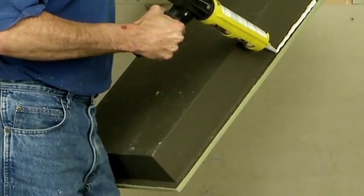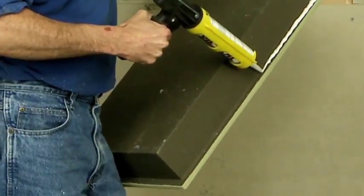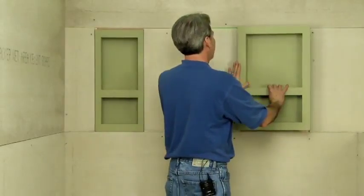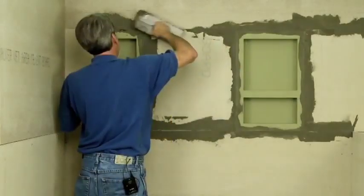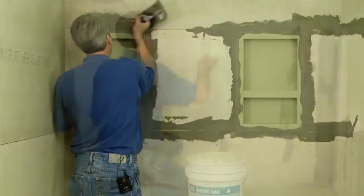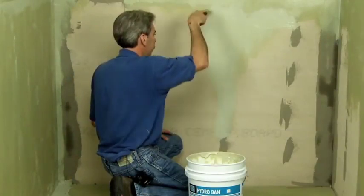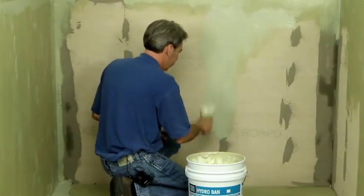For niche installations, sealant is applied to the perimeter lipped area and is used as an adhesive to hold the niche in place without mechanical fasteners. After installation, all joints are taped and filled with the appropriate backer board tape and thinset. Make sure the Hydroband waterproofing covers all backer board and ties the backer board into the niche, floor pan, and curb assembly.